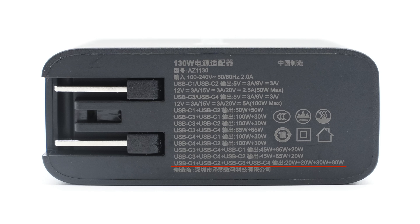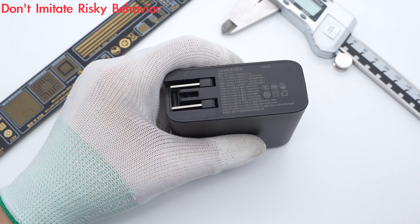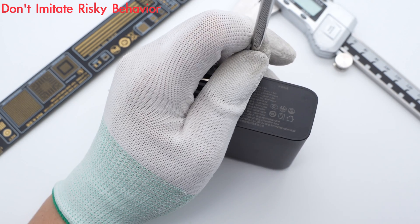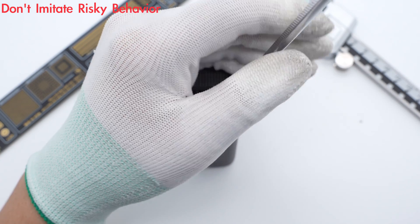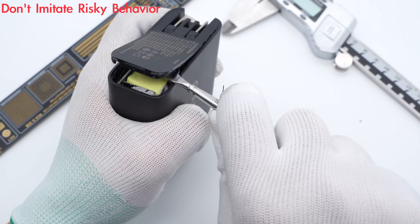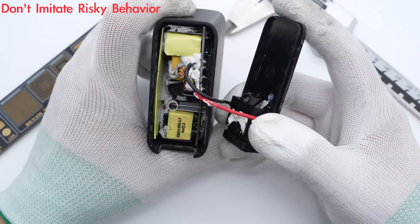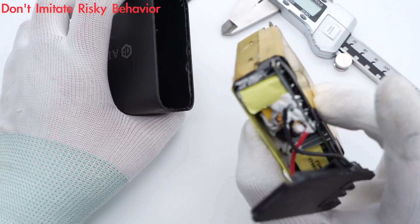The USB-C1 port of most multi-port chargers can output the peak power, but this charger is the opposite, so please check carefully before using it. Now let's take it apart to see how it supports four USB-C ports at the same time. Starting from the bottom cover, use a spudger to pry along the gap and remove it. The internal module can then be easily taken out, and the entire module is wrapped with a brass heat sink for heat dissipation.